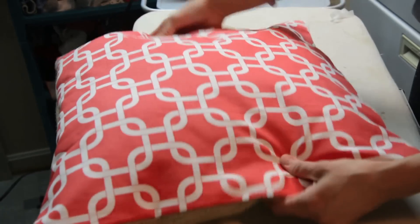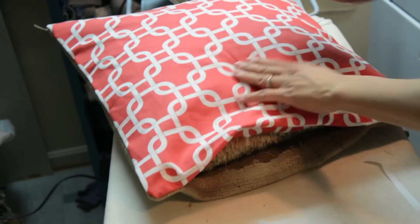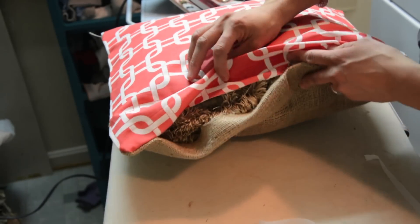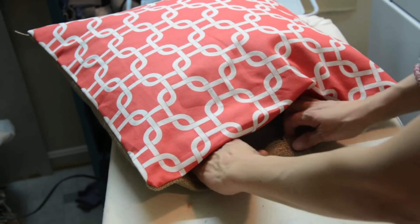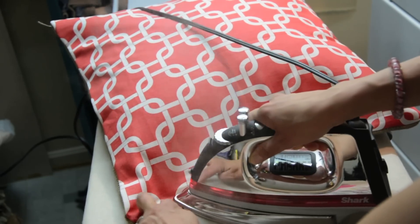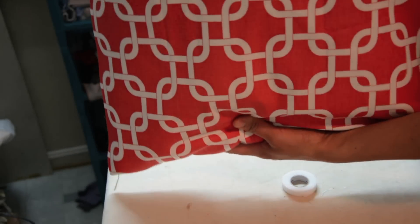Look at that, guys — we've got a cool pillow! So now that we have the pillow inside and everything looks good, it's a little big, but honestly that's okay. I probably want it to be a little bigger because I don't want the pillow squished and pushing on the seam. Now what I'm going to do is take this burlap, fold it, and put it right along the edge to close it up. We've got an awesome new pillow that we didn't pay but like a few dollars for. Awesome!